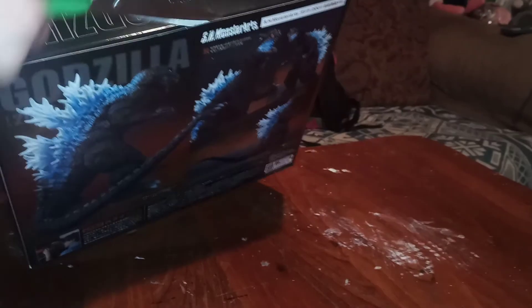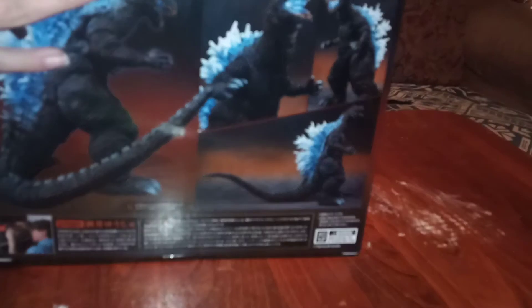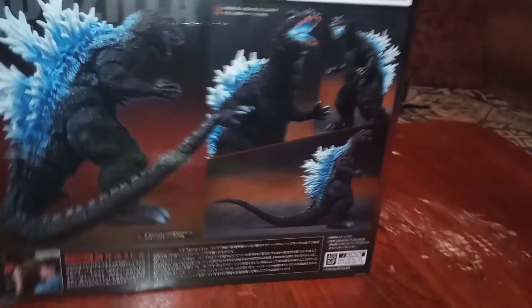Let's get it open. Oh my gosh. Every time I get one of these, I don't know if it smells like plastic or what. It always smells like something. I'm going to try to describe the smell — but I've been talking about that forever, so never mind.